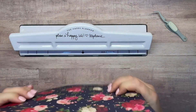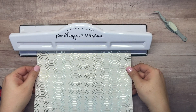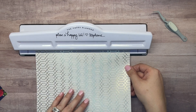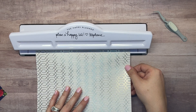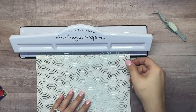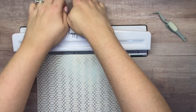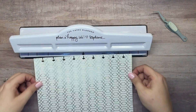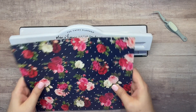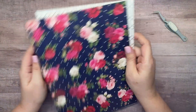Let's do the other side, making sure I've got it in the right direction. That's pretty spot on — awesome! So these are not going to get laminated; they're just paper. So the next step is to go ahead and get these covers opened.